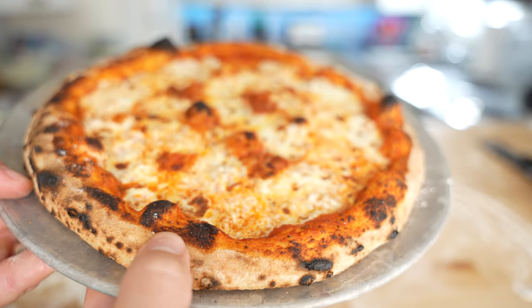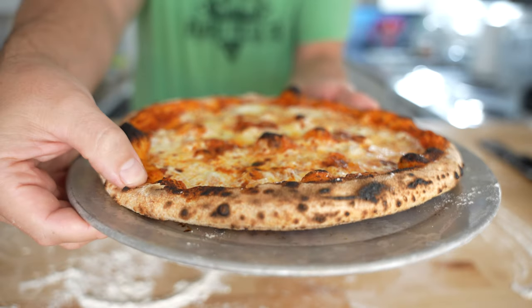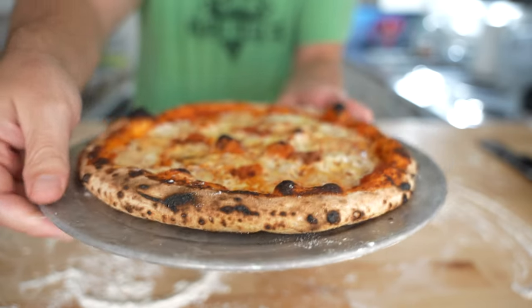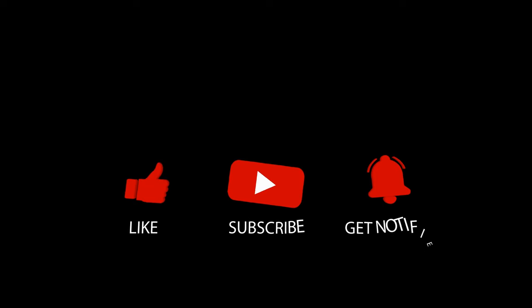The flavors will be complex and delicious. I hope you give it a try on your next pizza night and let me know what you think. If you found any value at all in this video, why not hit subscribe?